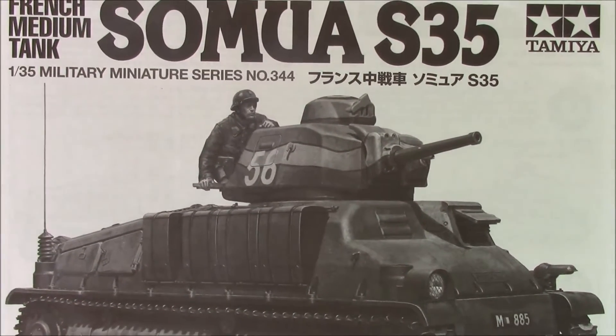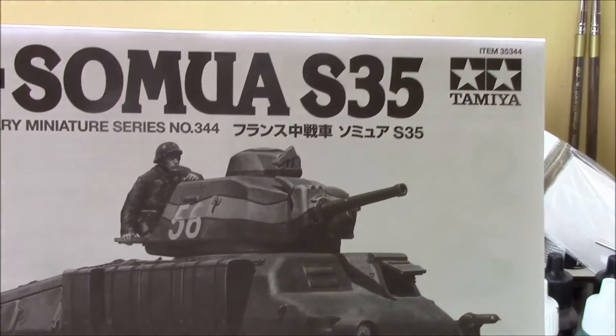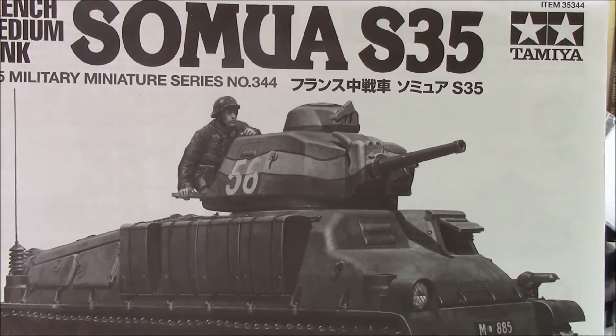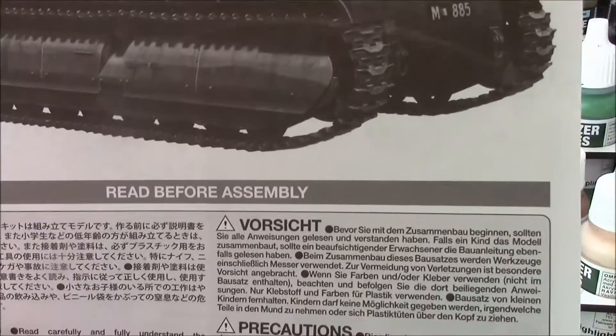After that last piece of crap disgusting mini kit, I thought I'd build something I'm going to enjoy — the French medium tank Somua S35 by my favorite model company. Let's get at her.